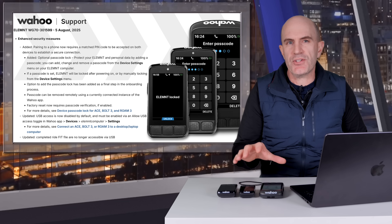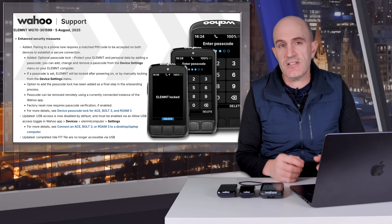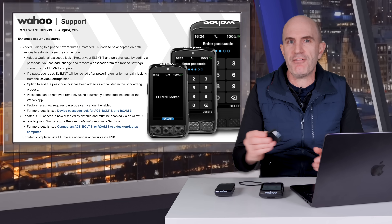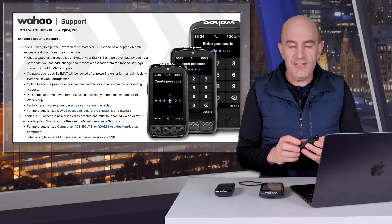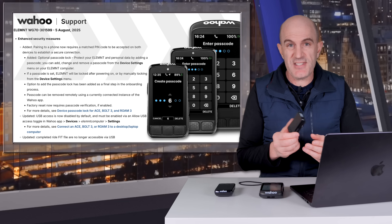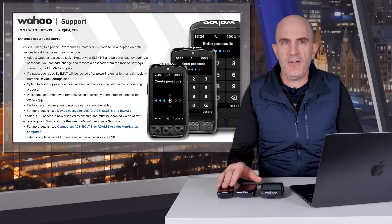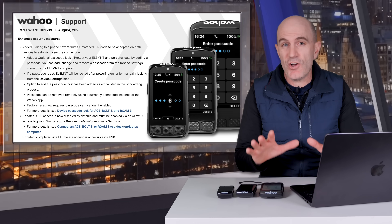Your mobile phone has a passcode — this just adds another level of personal security, useful if these devices fall into the hands of someone who doesn't know the code. As for how the Bolt 3 handles it with no touchscreen — slowly, is the answer. Using a passcode is optional.